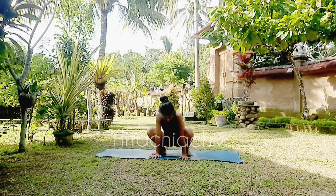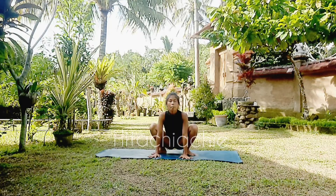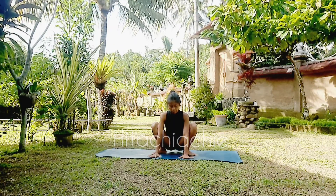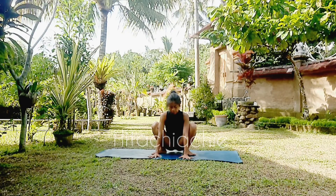Hi everyone, welcome back to my channel Hitachi Achi. Let's do compass pose in squat pose. This variation of compass pose.